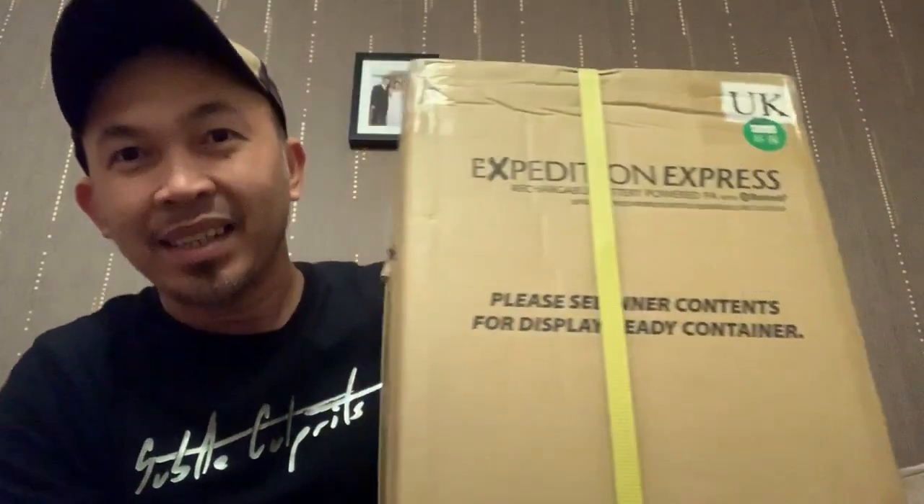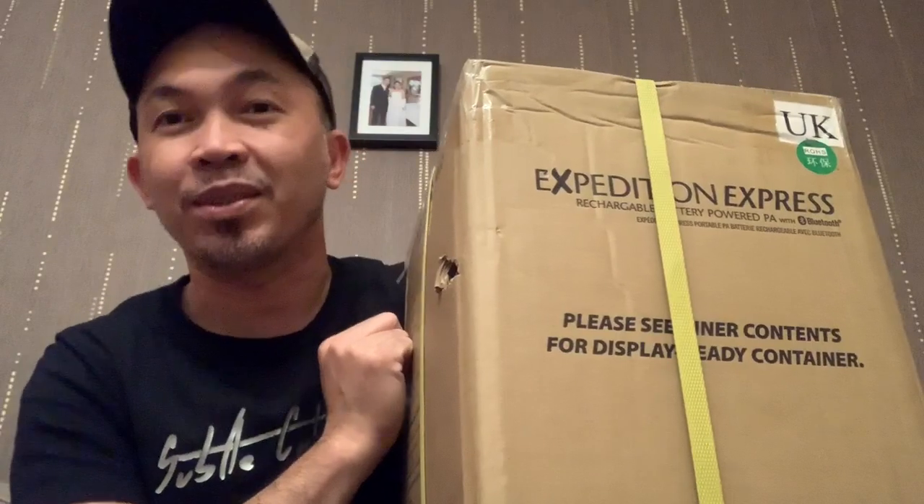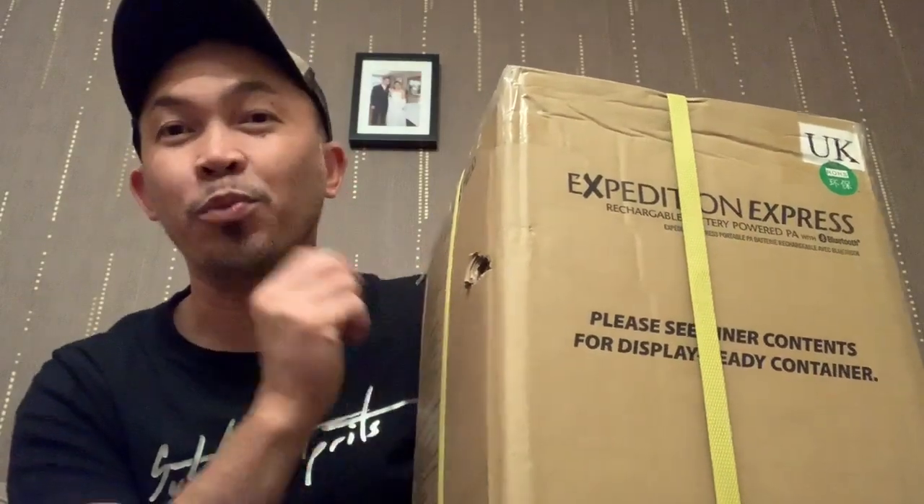Hello and what's up everyone! I'm very excited to share what I got here tonight. As you may know, I've been earning from my YouTube channel - it was a small amount of money, but this month I received a bit bigger than usual, so I treated myself. I bought the Samson Expedition Express. So this is what I got from my YouTube earnings - let's open it!